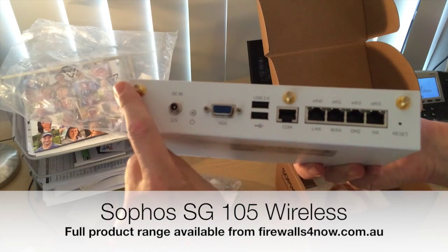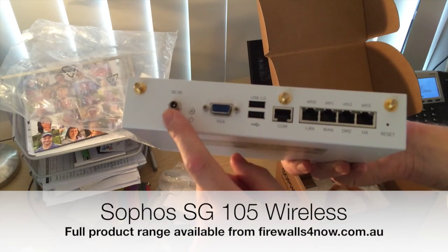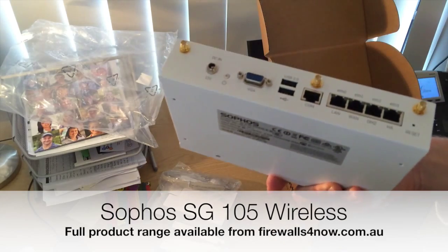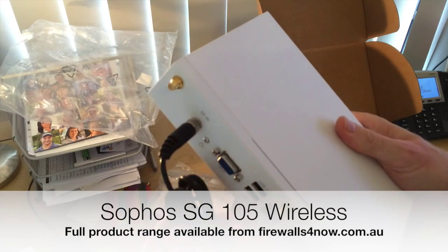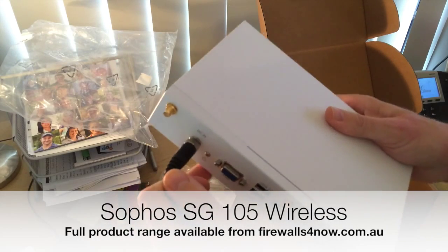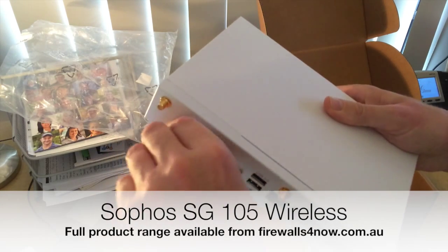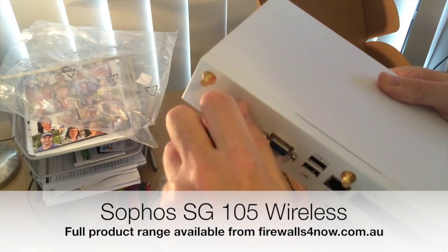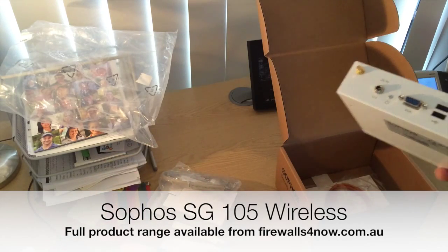On the back we've got the connectors for the wireless paddles and the power in. If you've ever put this in a rack or back of your IT cupboard, you often find with a competitor's product that the cable can come loose and get snagged when you've tidied the cables up. Sophos has thought this out nicely — it has a twist connector, so once connected it doesn't come loose, which is great for rack or comms cupboard installations.